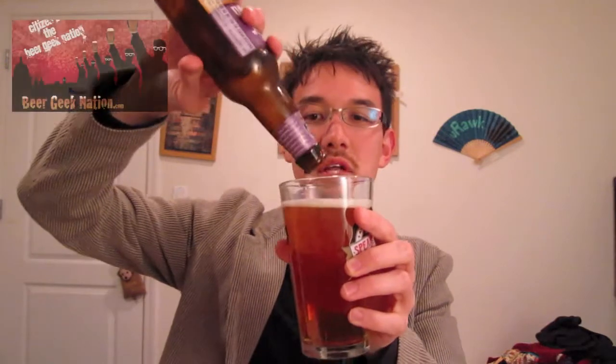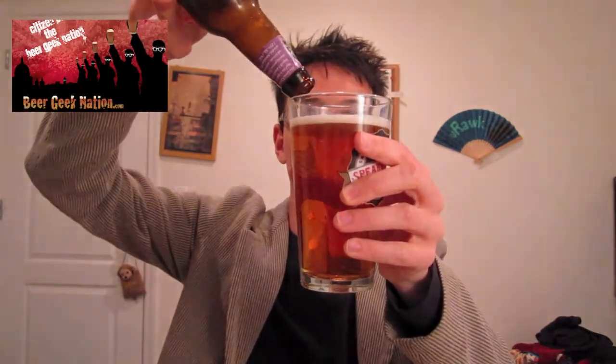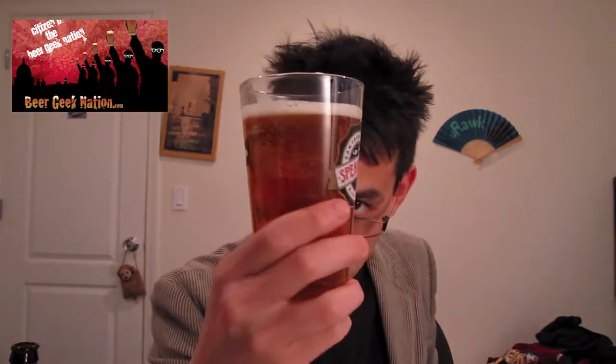I don't think it has sediment. It's just a pretty clear colored beer with a fair amount of carbonation clinging to the glass. It's got a very nice clear color — it's orange, like a good orange color. Not much head, but I tilted it as I usually like to.